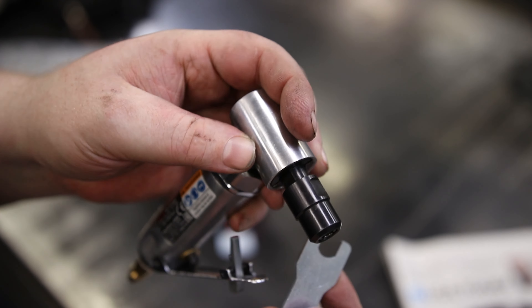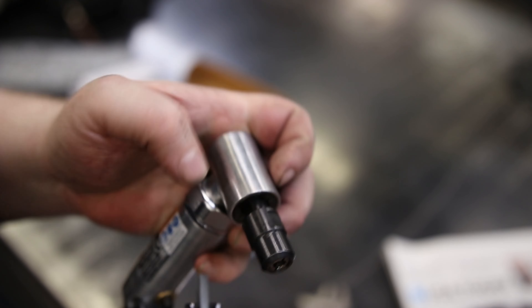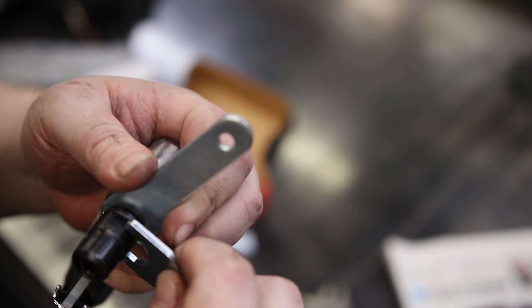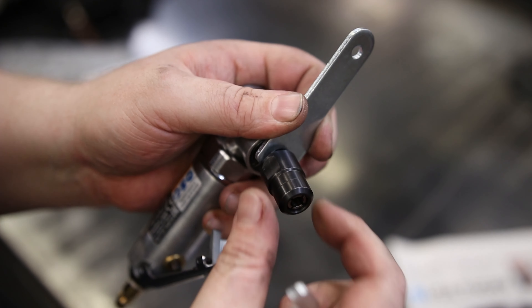The two wrenches are to loosen up that chuck. The shorter one goes on the back and the other one goes right here. This is already loose, so it's not a big deal.